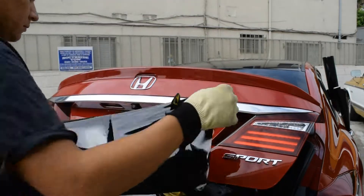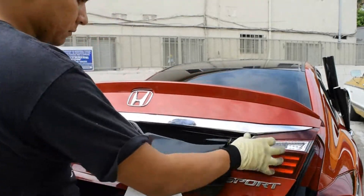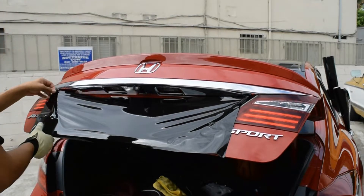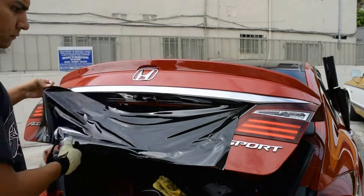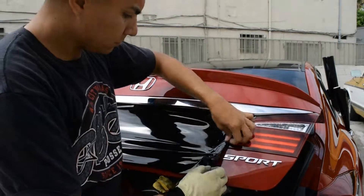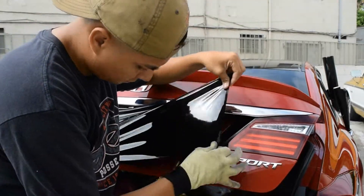Now you're simply just going to roll the backing paper off of the vinyl and you're going to start working from the outside to the inside. You can work inside to outside, but I feel like if you do it that way there's more of a possibility of you getting wrinkles, and trying to work that out is just going to be a pain.